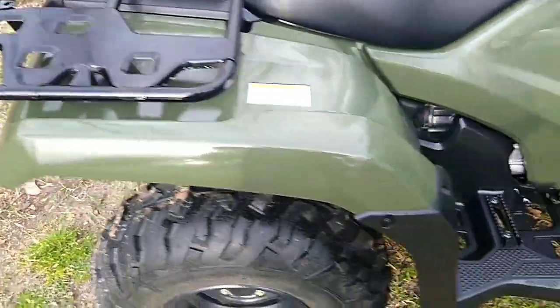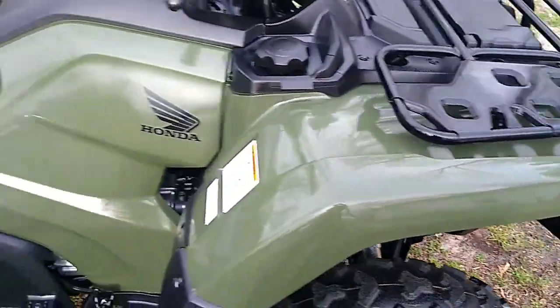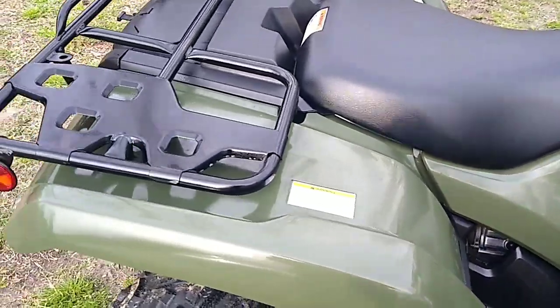It allows for the mud to slide off a lot easier when you get done riding and washing it. Hope you enjoyed this video, thank you.